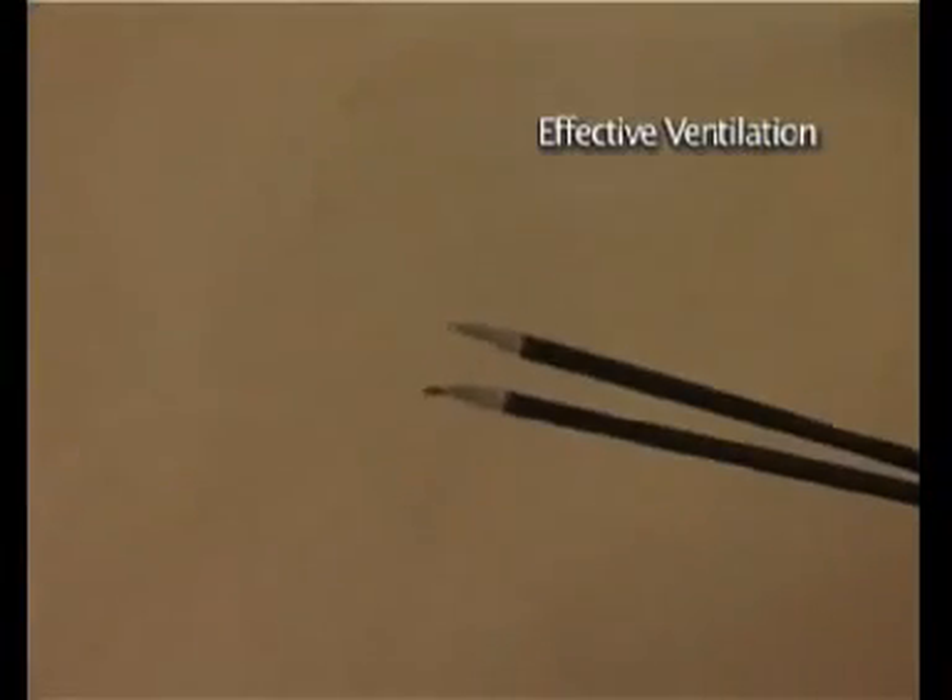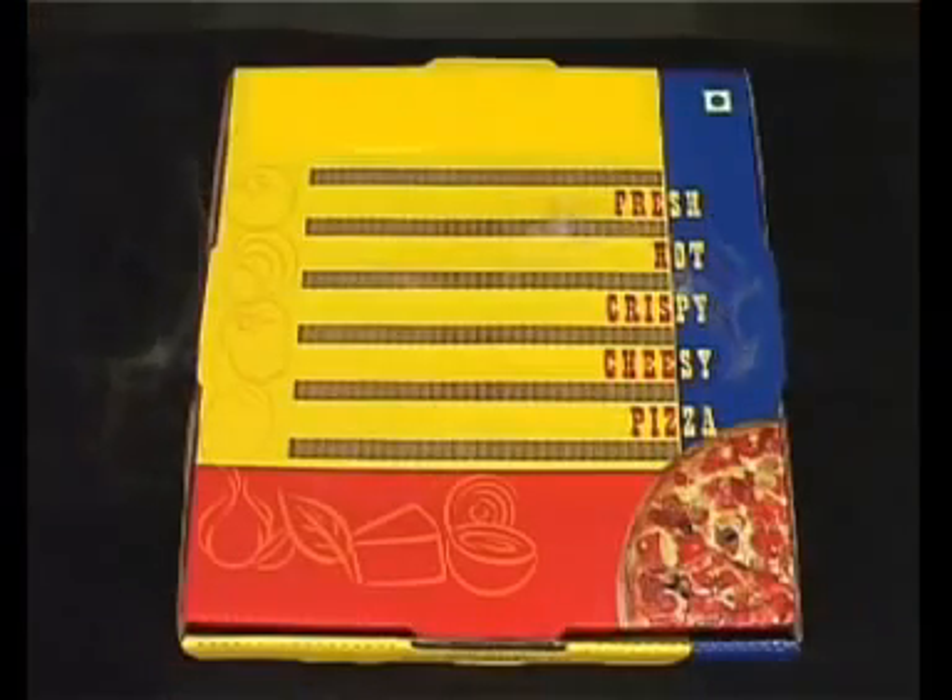On taking a closer look, you can see the steam gradually emerging on the surface of the box.